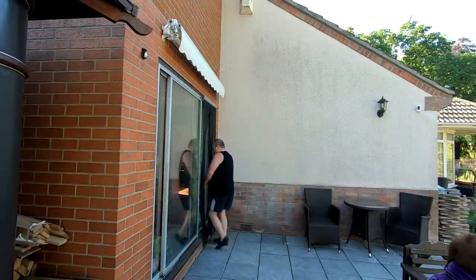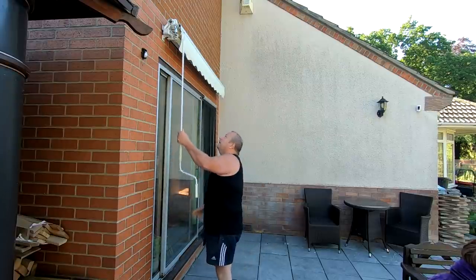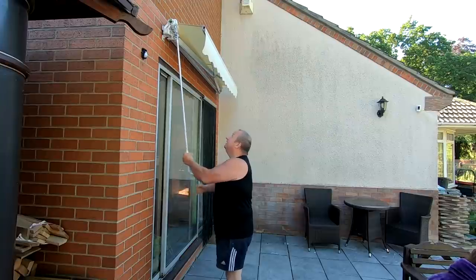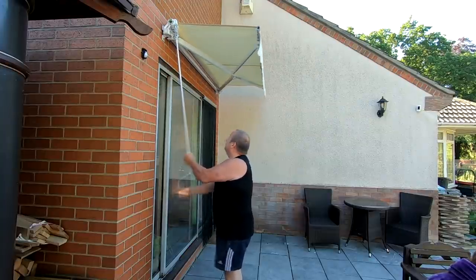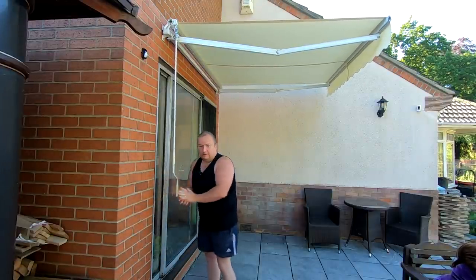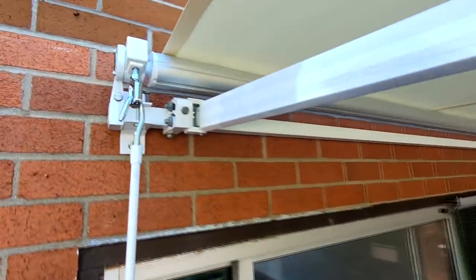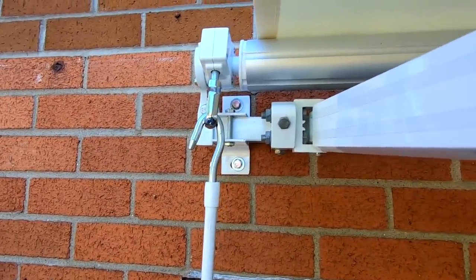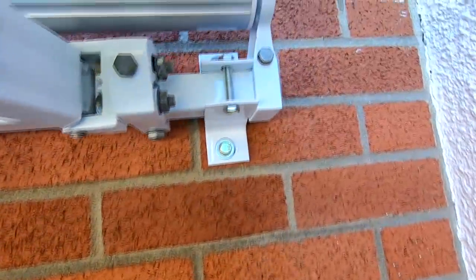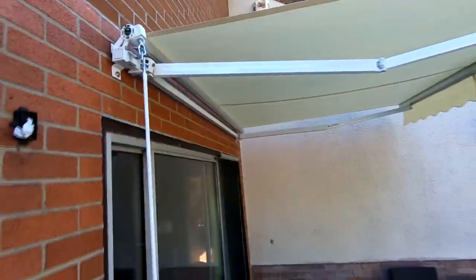We've also just put up this blind thing here — let me get the rod for it. All you do is stick it through the end there and give it a little twist, and out she comes. There we go. It's fixed with only four bolts — just two brackets, one at each end, with two raw bolts. Nice and simple to fix, and gives you a nice big canopy.